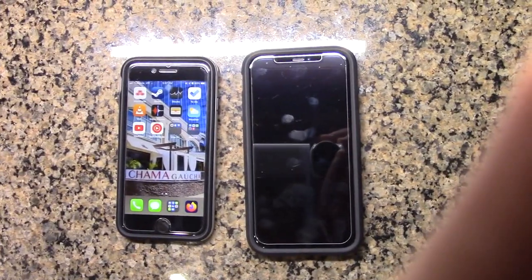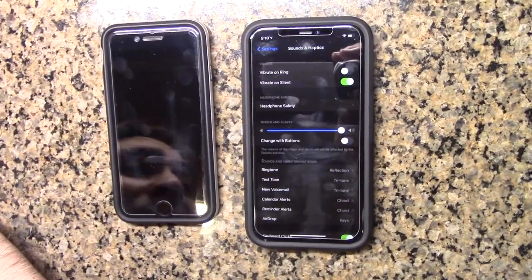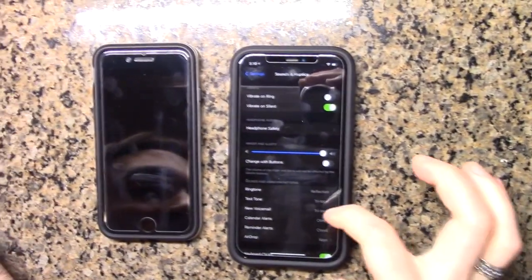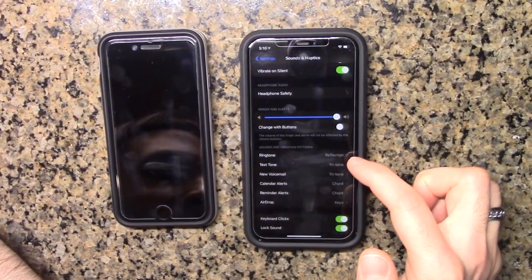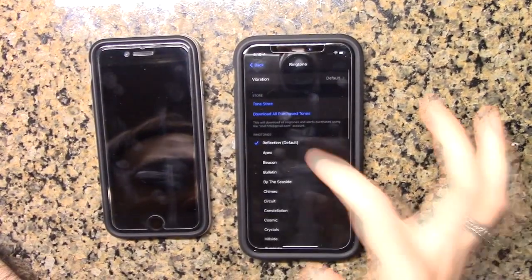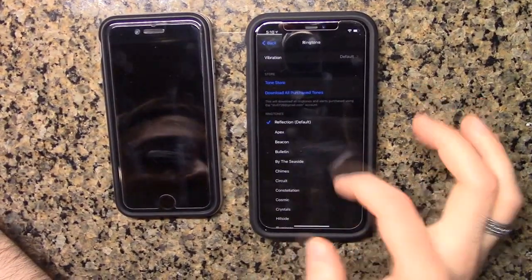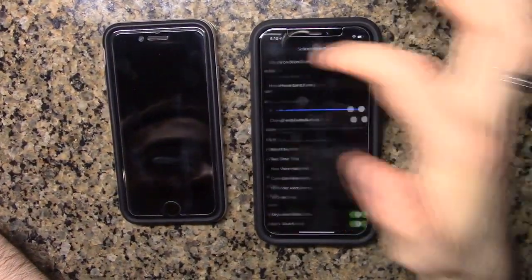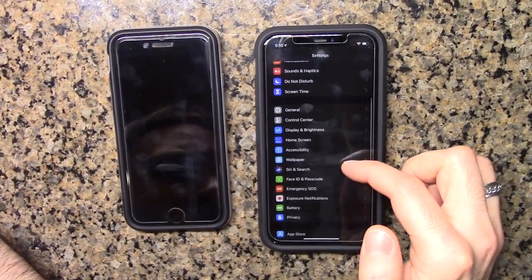Now I can transfer the SIM card. I'm checking some basic settings just to see if it really transferred everything. I didn't verify my Apple ID yet, but it does correctly show these settings — my ringtone, it transferred tritone. One setting might be different because it's a default on this device, but I set it to classic. It transferred most of the settings, which is pretty cool. Obviously we already know it transferred the wallpaper.